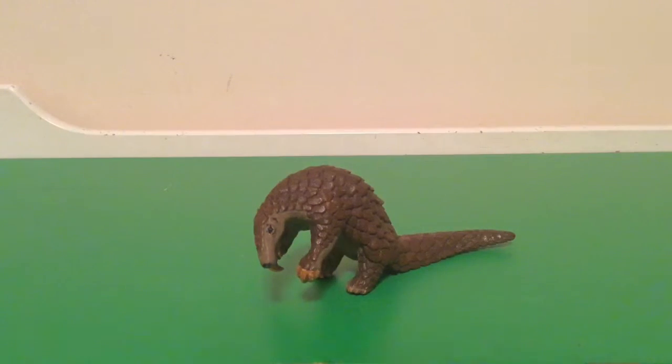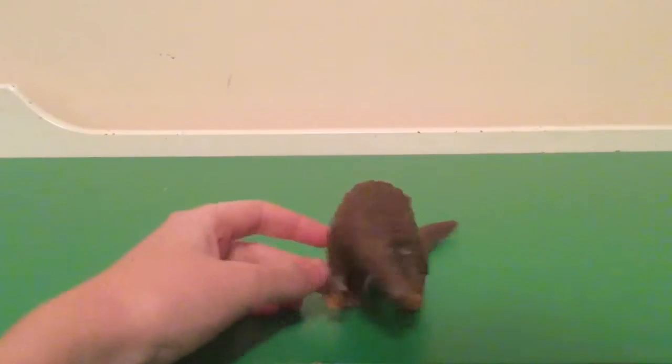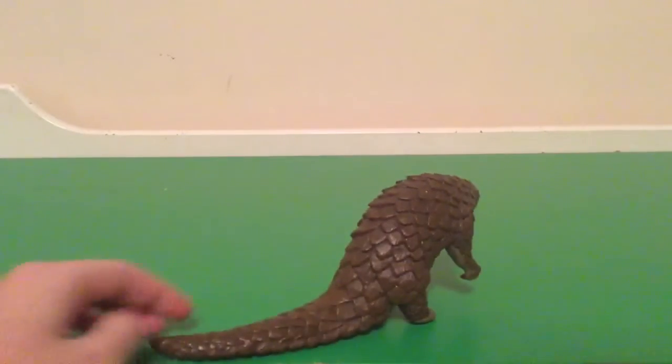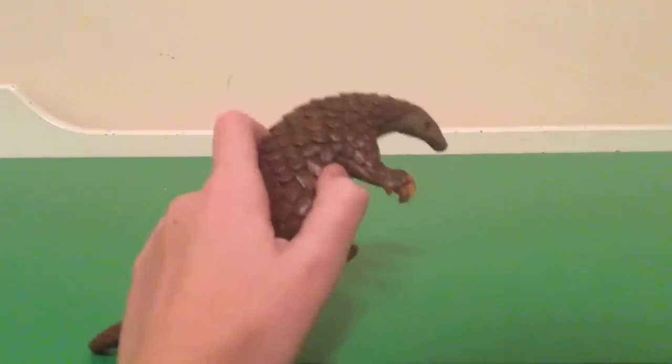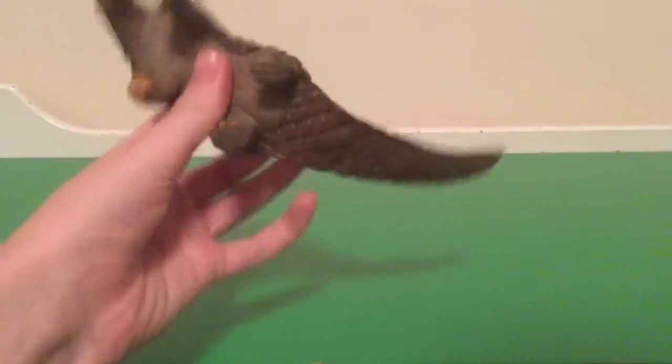Hey guys, this is Kane and today we are going to be doing a review on this Fariotity Pangolin. Just picked this up on Amazon, it's pretty cheap, and it's kind of heavy for its size.